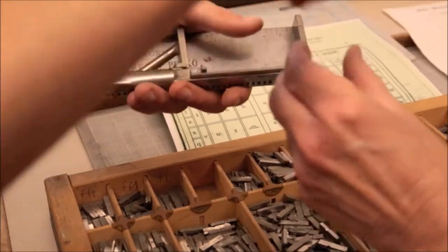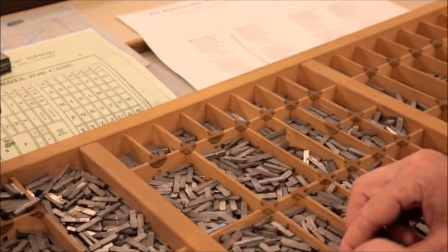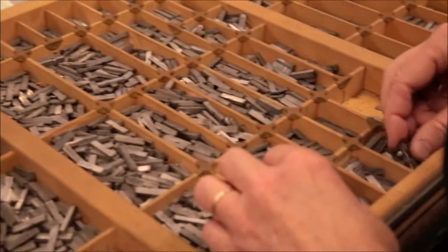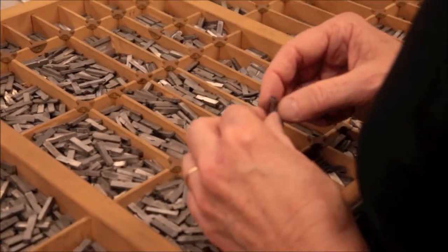For our ballot, we worked in pairs, but typically a typesetter would be working by herself. Working in pairs meant a faster process overall, but even with two hands, we still made quite a few mistakes.